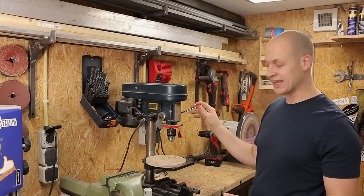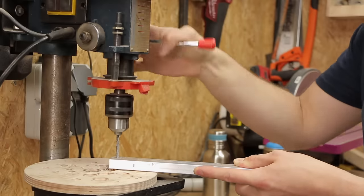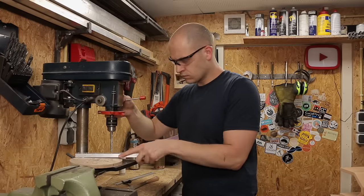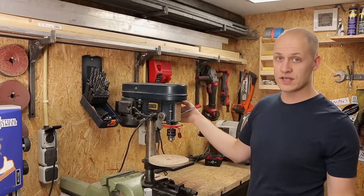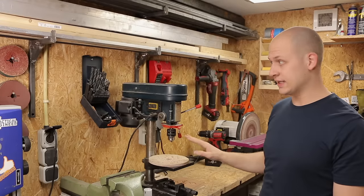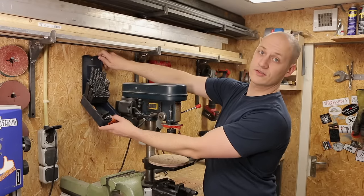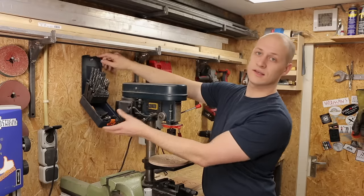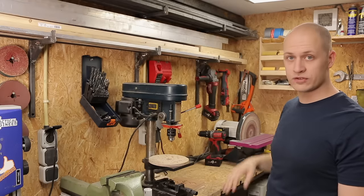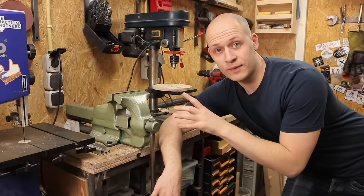This is a super cheap drill press I bought secondhand for 30 euros and I'm super happy with it. It's so much easier than using a hand drill — for metal work but also for woodwork — if you want to drill things straight or need to drill a lot of the same holes, it's a huge time saver. To make it even easier, I drilled a hole in my drill bit cassette and just hang it here so I always have my metal drill bits within reach.